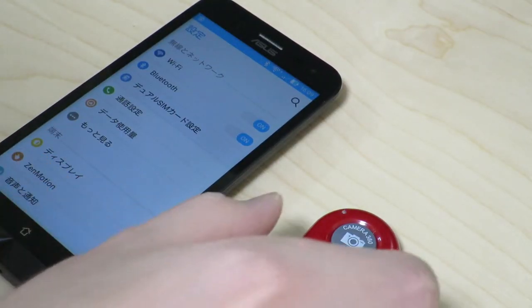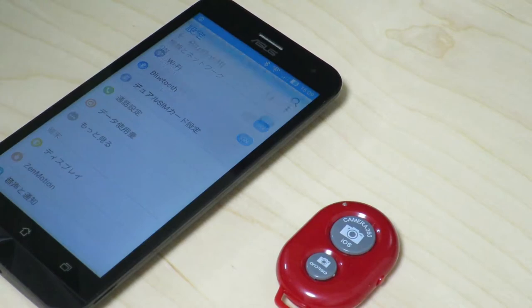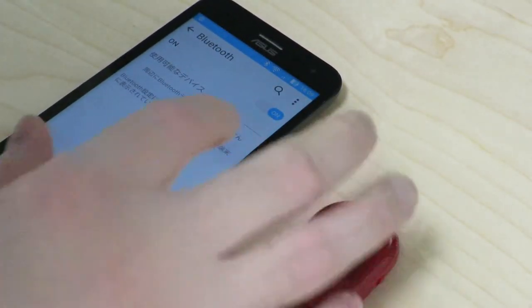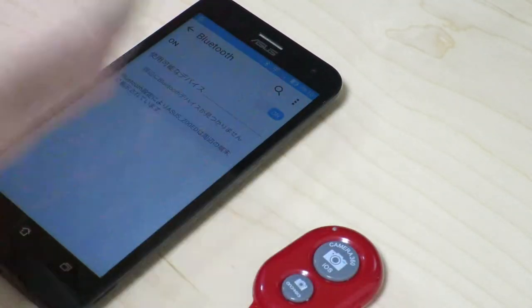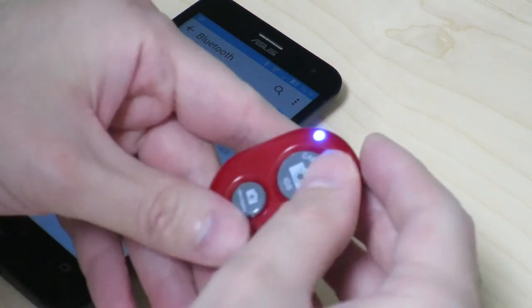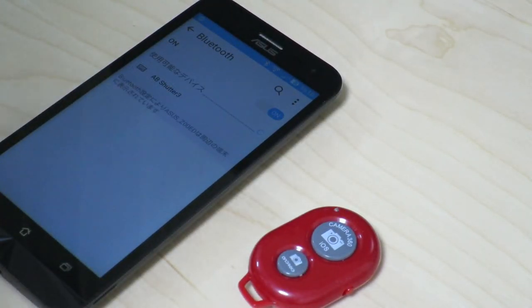I have an Android smartphone here and the remote control shutter is flashing, so it's probably waiting to be paired. Going into Bluetooth settings — it says an 'AB Shutter 3' device should show up. I'll go ahead and look for that. Can't find the Bluetooth device... but here it goes. Let's try again. This time the device shows up, so go ahead and click on that one.